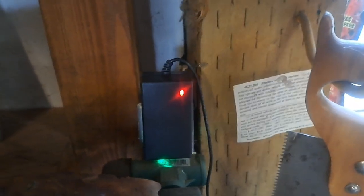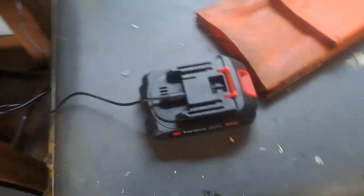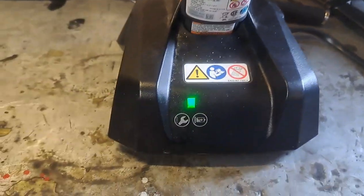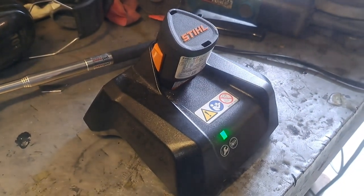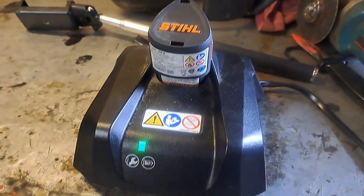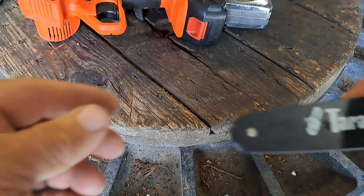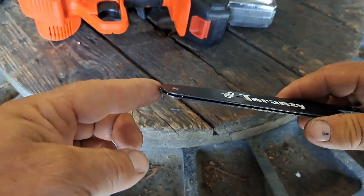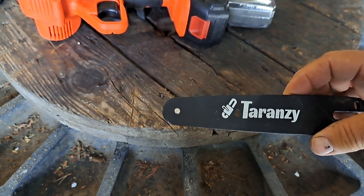Here's the Taranzi charger - it just plugs into the outlet, it's red when charging and turns green when charged, and plugs right into the battery. The Stihl charging setup has a little docking unit - the green light means it's charging and I think the light goes off when it's done. And yes - here's the world's smallest sprocket nose tip on the Taranzi. Look at that little guy - isn't that cute? The Taranzi has it, the Stihl doesn't.